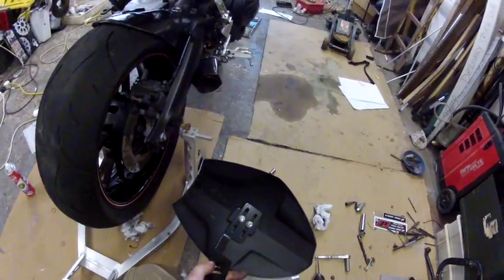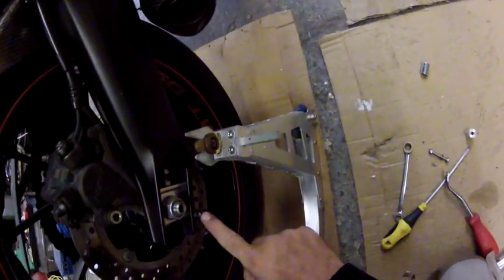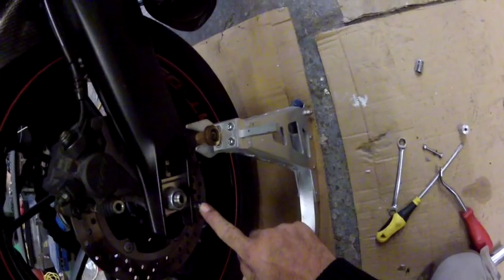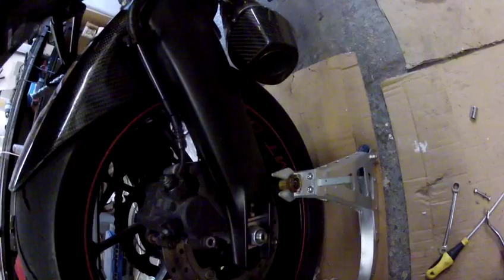Assemble the blade onto the bracket. Drill out this bottom hole — it's a blank — drill that one out with a 5.3 millimeter drill.